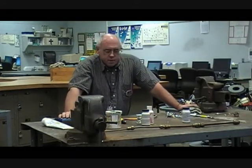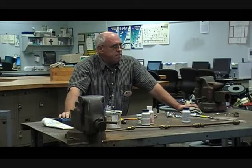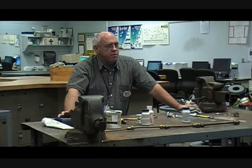Let's talk about the difference between soldering and brazing. We use them loosely sometimes, but there is a definite difference. The biggest difference is the temperature at which the filler is applied. With soldering, you're going to be dealing with temperatures of less than 800 degrees. Brazing is above that.